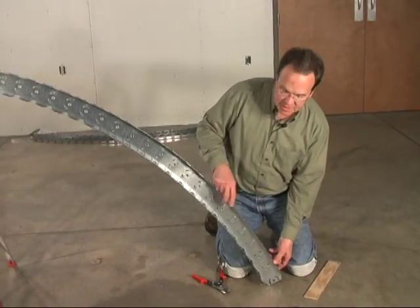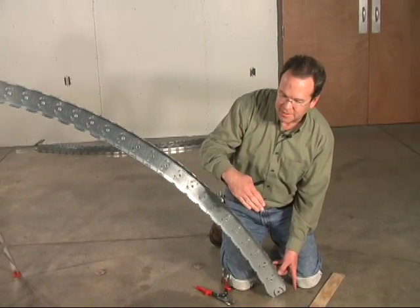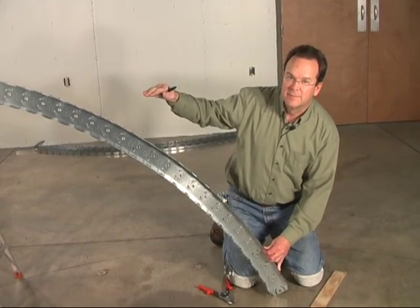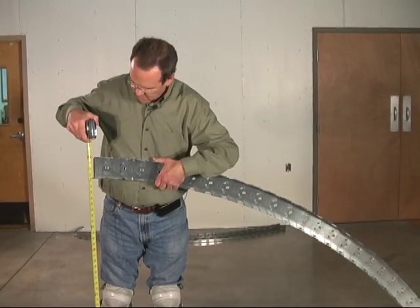You can just lay it out on the floor and mark how to shape the bottom, but I think it's easiest just to have someone hold the top of the rib with the proper dome height — 48 inches.